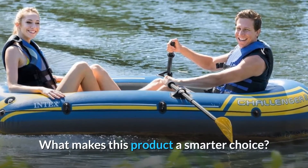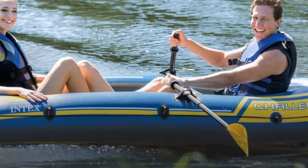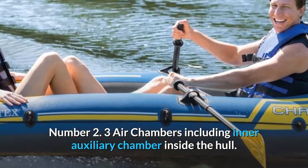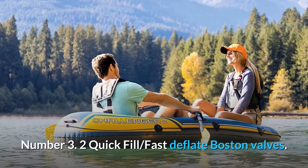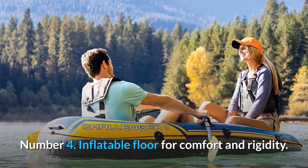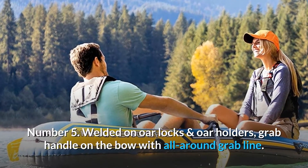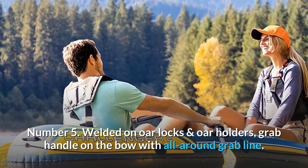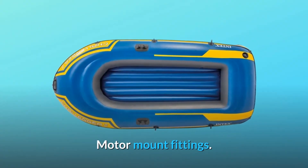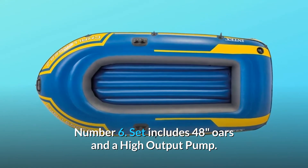What makes this product a smarter choice? Number 1: Made in the USA or imported. Number 2: Three air chambers including inner auxiliary chamber inside the hull. Number 3: Two quick-fill, fast deflate Boston valves. Number 4: Inflatable floor for comfort and rigidity. Number 5: Welded-on oar locks and oar holders, grab handle on the bow with all-around grab line, and motor mount fittings. Number 6: Set includes 48-inch oars and a high-output pump.